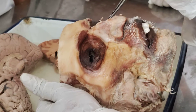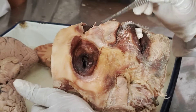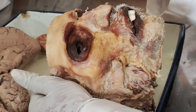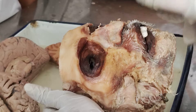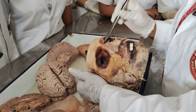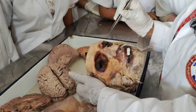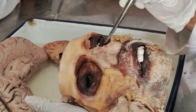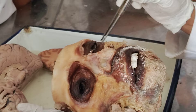You have the orbicularis oculi. What you see here — this is the orbicularis oculi. It has three parts: one is the palpebral part, one is the orbital part, and the other is the lacrimal part. From the medial side you have the medial palpebral ligament. The orbital part will start from the medial palpebral ligament and it will course all along, continuing as elliptical circles.